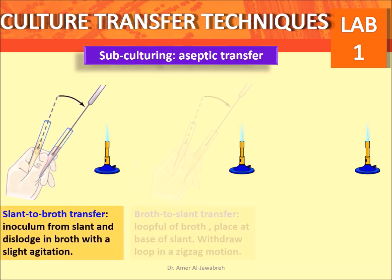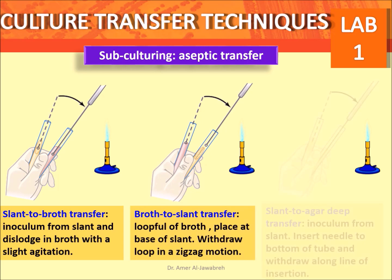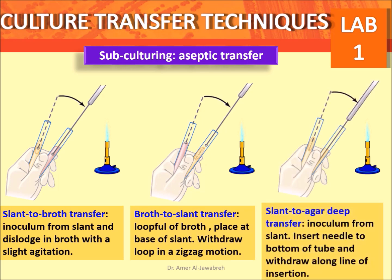Culture transfer techniques include: slant to broth transfer — inoculate from slant and dislodge in broth with slight agitation. Broth to slant transfer — a loopful of broth is placed at the base of the slant, withdraw the loop in a zigzag motion. Slant to agar deep transfer — inoculate from slant, insert the needle to the bottom of the tube, and withdraw in a long straight line.